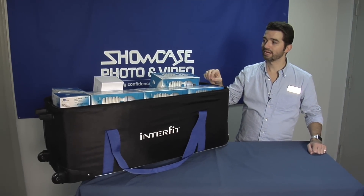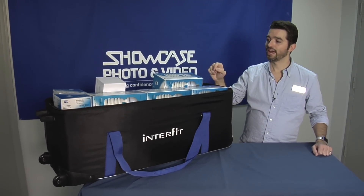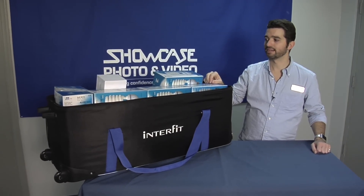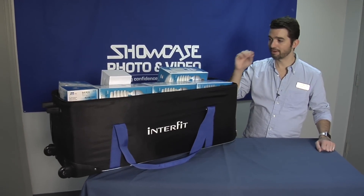The four-light octobox puts out the equivalent of about 1,000 watts of light and the rectangular boxes put out about 400 watts of light, even though they use considerably less power to actually power them.